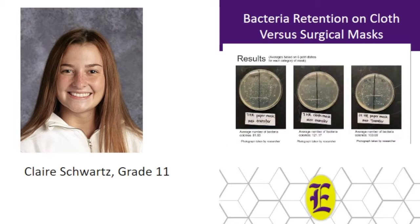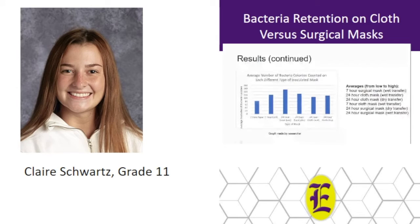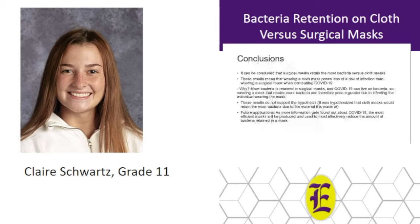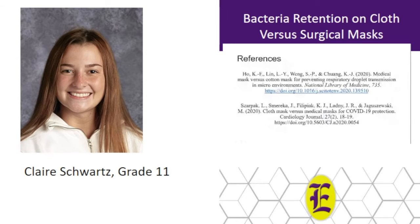These next two slides display the results with average number of bacteria colonies below each category. The bar graph displays the results, and on the right is a list of average bacteria colonies from low to high. In summary, the majority of surgical masks had the most bacteria colonies counted, which refuted the hypothesis. It is concluded that surgical masks retain the most bacteria versus cloth masks. Therefore, wearing a surgical mask poses a greater risk of infection than wearing a cloth mask because viruses like COVID-19 can survive on bacteria. Here are my references, thank you for listening.